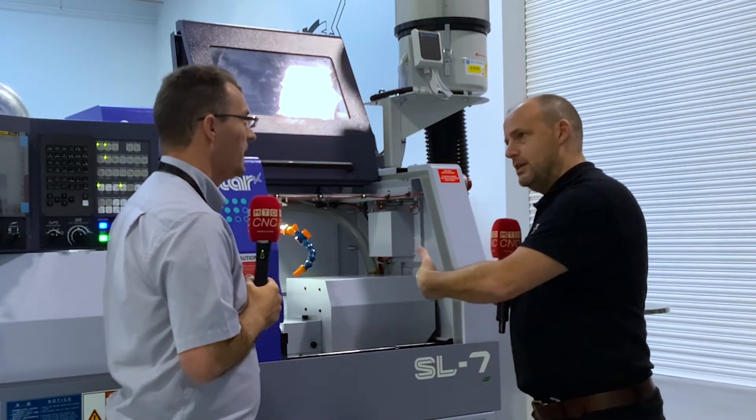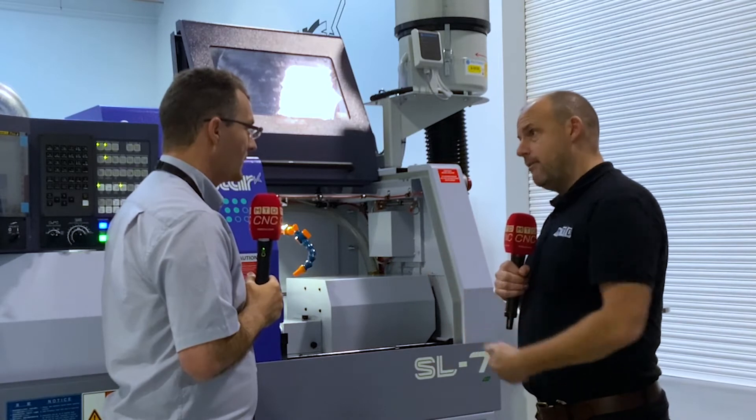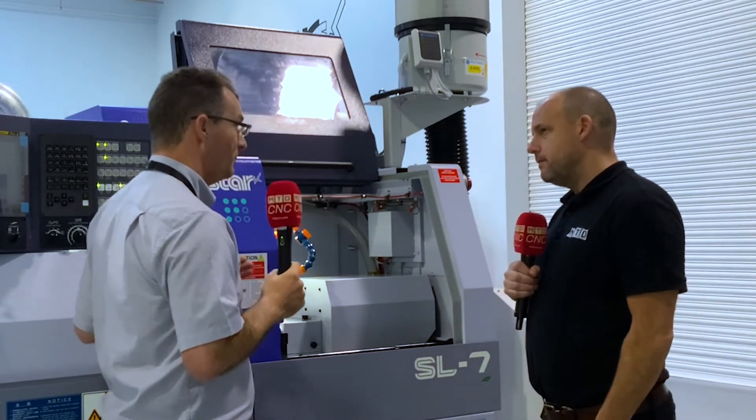Are we likely to see machine shops with a whole bank of these machines, getting lots of spindles in a smaller area? Yeah, basically that's why we've kept it below 800 millimetres wide. And any accessories, we're trying to put at either end of the machine rather than the back, so we keep that footprint as small as we can.